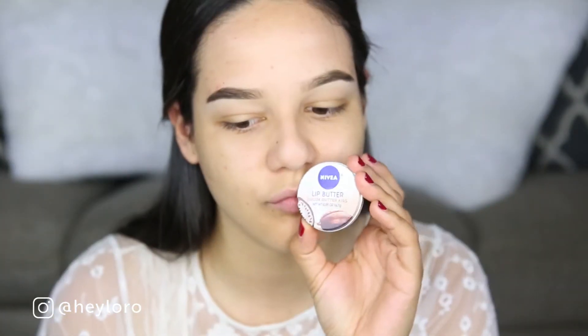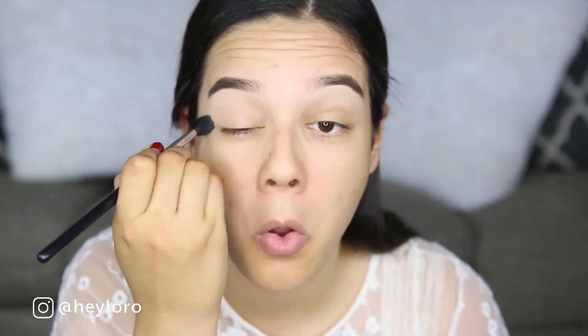We're going to start with the Stila 10-in-1 Beauty Balm all over the face to brighten everything out. To cover my pores I'm using Professional from Benefit, and my favorite primer, the Hangover primer. Then I'm using the Nivea Lip Butter on my lips, and to prime my lips I'm using a large smudge-proof eyeshadow base. To set everything out I'm using Makeup Geek's Peach Smoothie and Beaches and Cream.